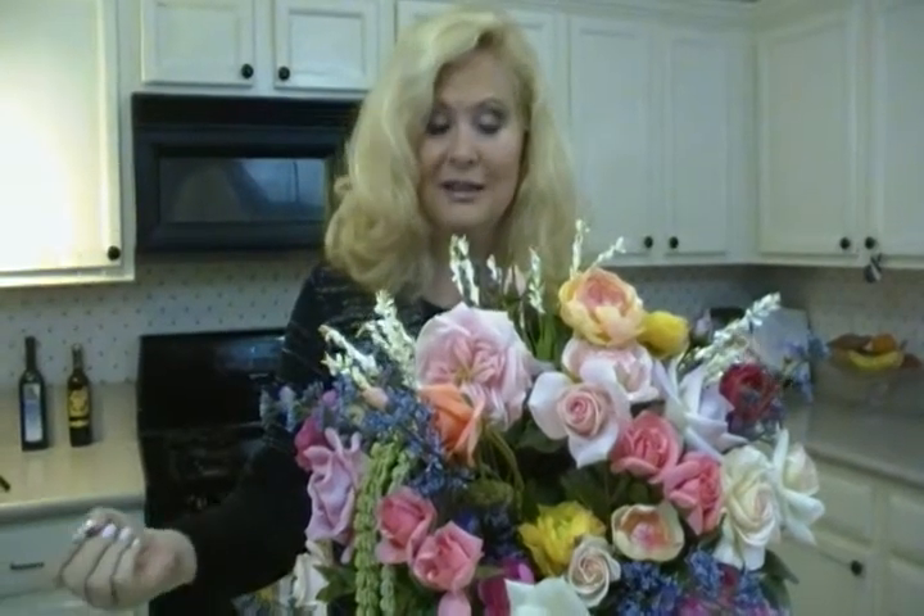Not that you can't do something monochromatic and have that have a lot of impact too. But don't be afraid, because you can always pull it out if you don't like it. Now, to arrange it in the pot, first you get a big chunk, a brick of florist foam, and stuff it in there.